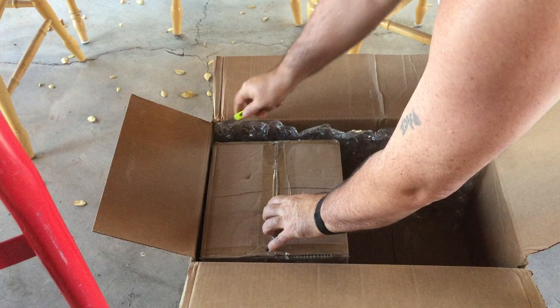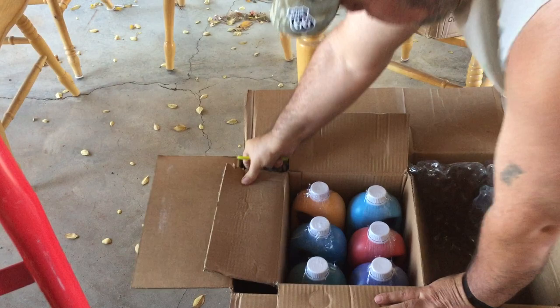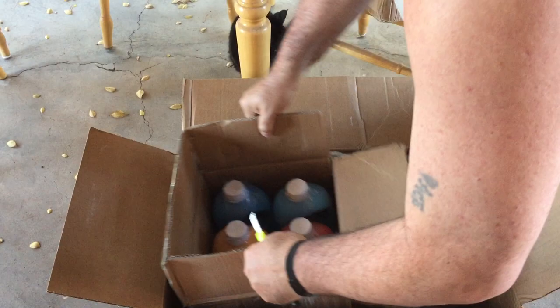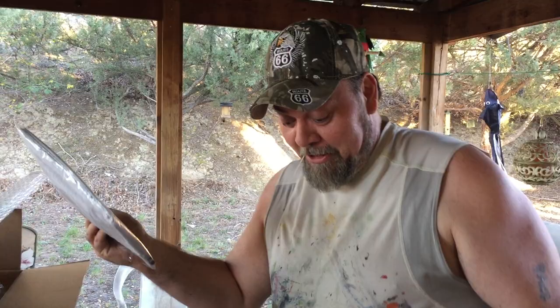I'm just going to open this one here and see what's in it. I don't see anything busting out, so that's a good sign — nothing leaking all over. Look at those colors! Let's pull out that turquoise. It's pretty heavy — beautiful stuff, great color. Very heavy bottles. I don't think there's anything else in here... oh, they gave me a free t-shirt! Thanks Jerry, thanks for the free t-shirt — that's really cool, I wasn't even expecting that.